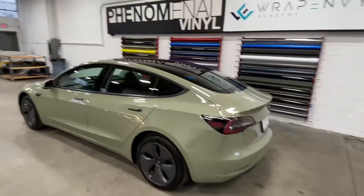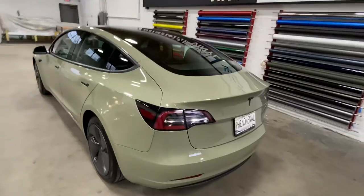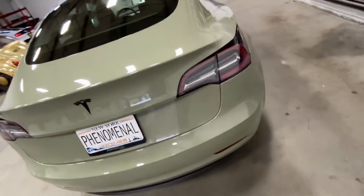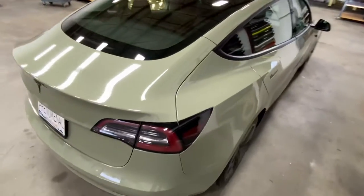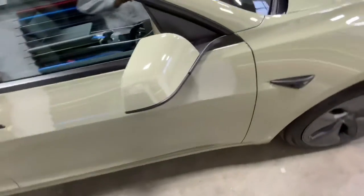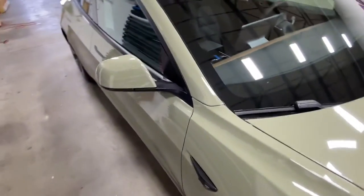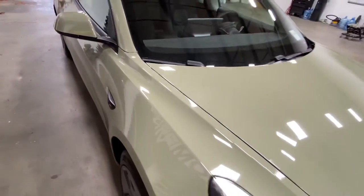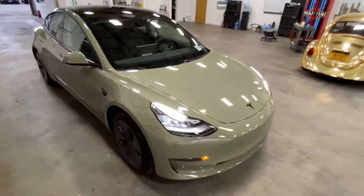We have a brand new Tesla Model 3 that came in for an Inozotec khaki green wrap, and this looks unbelievable. The color on it looks outstanding — the finish is just incredible. It really looks like paint, and even when you seam it, you don't even see the seams because it's so glossy.